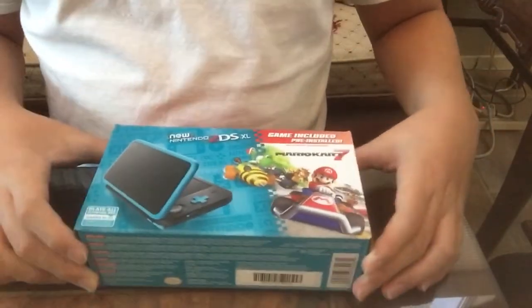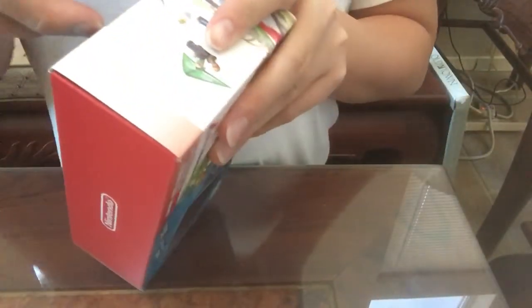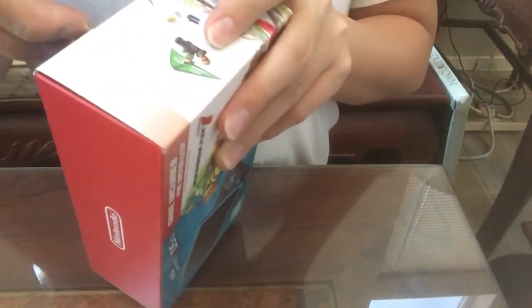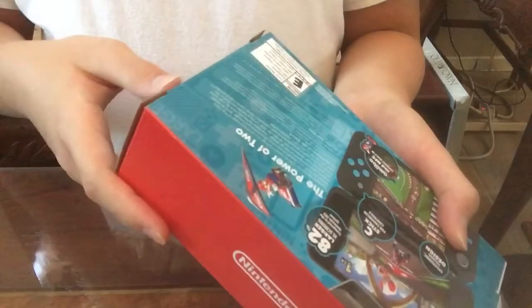This is an unboxing. It's a bit off center, I know. Okay, so I'm gonna take this off. Okay, there has to be a... okay, so there we go.